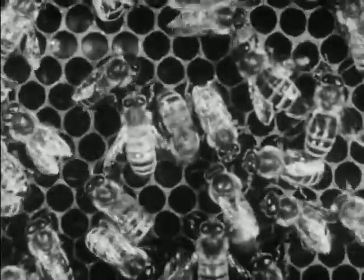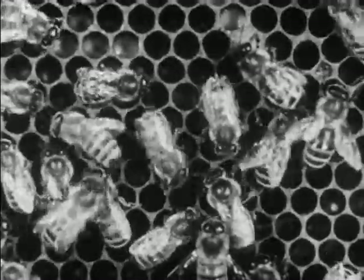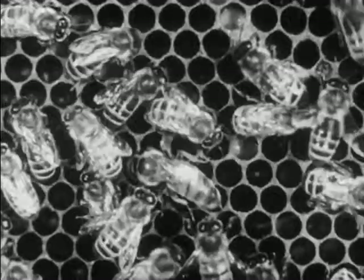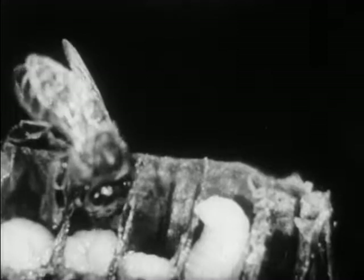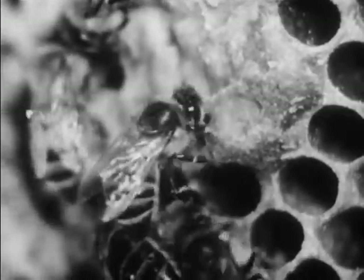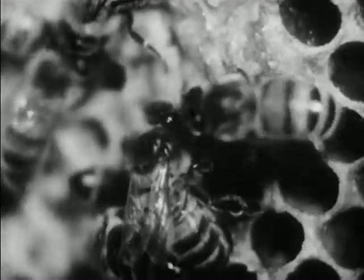After three days the eggs hatch into larvae. Workers acting as nurses feed them. These larvae are three days old. Until now they have been fed royal jelly from glands in the mouth of a worker. This worker is opening a honey cell of stored honey to feed the larvae. Workers also make stored pollen into food for the larvae. After the third day these foods are given to larvae which will develop into workers or drones.